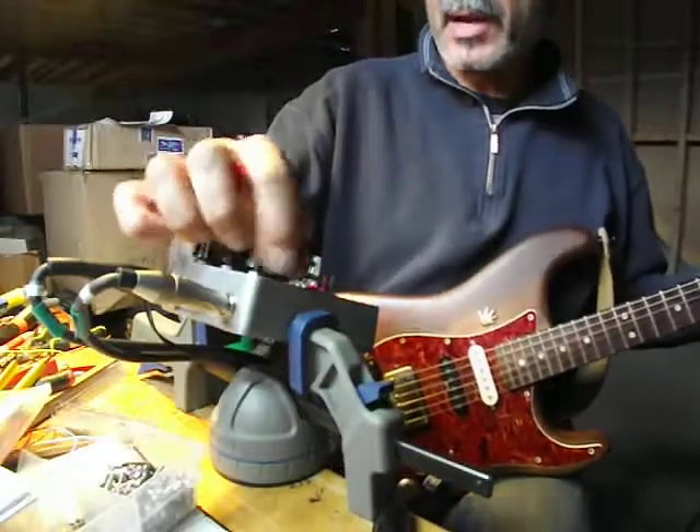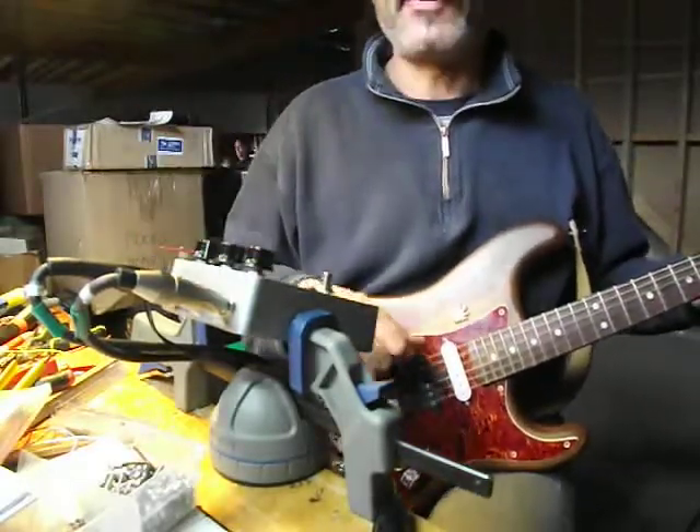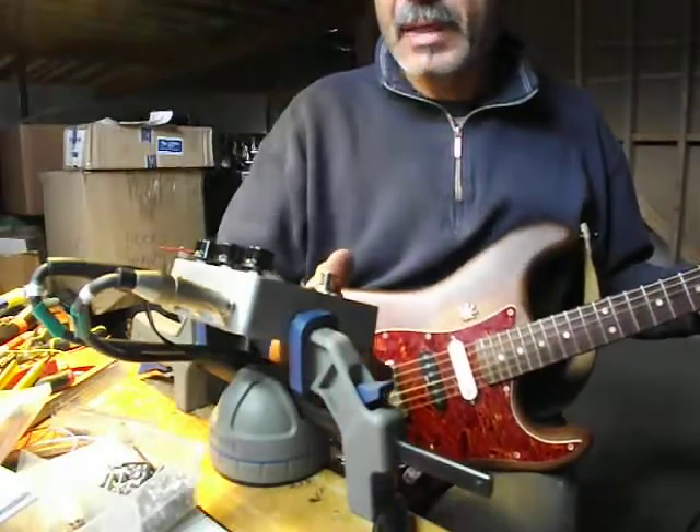So there you go — that's my take on the Super Fuzz, the Photonic Super Fuzz. That one's for you, Jimmy. Have a great day.